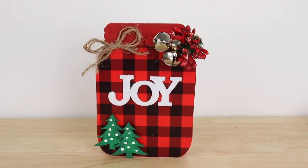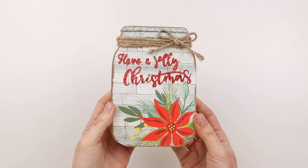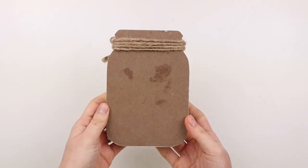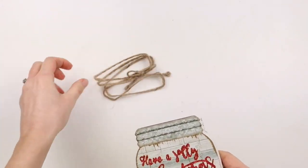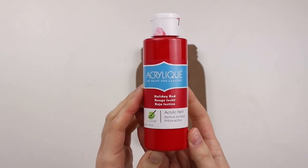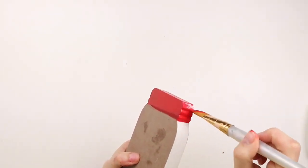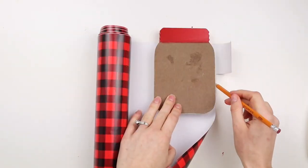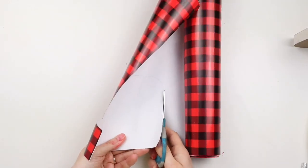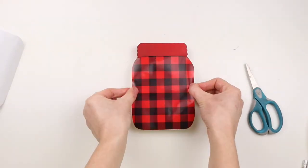This DIY is a Christmas mason jar sign. I'm starting with this wooden mason jar from Dollar Tree and I'm taking off the twine bow on the top. I'm painting the top and sides of the mason jar with red acrylic paint. I have this red and black buffalo check vinyl from Dollar Tree and I'm cutting it out the same size as the mason jar, then sticking it onto the sign.